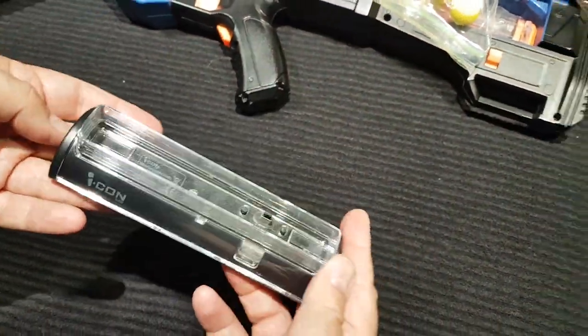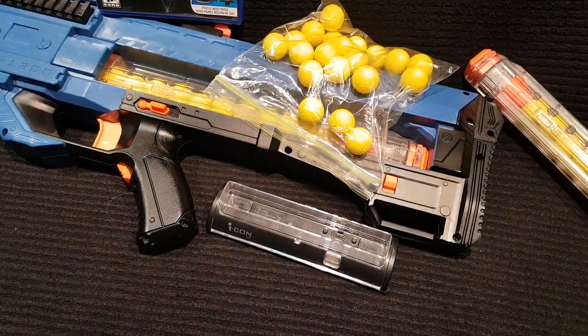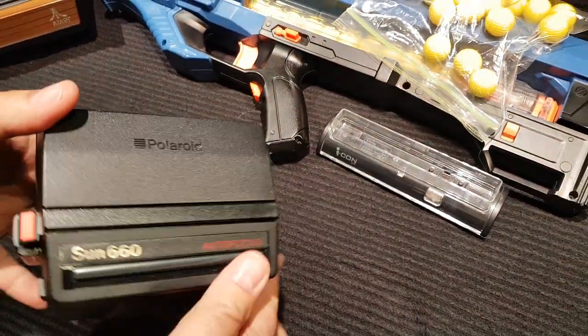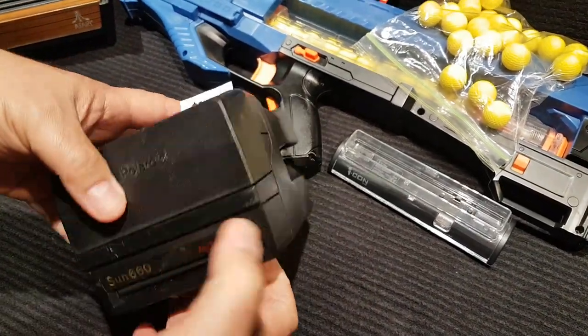Moving on to the thrift — I found some display stands. These are great for displaying your DS and Nintendo DS consoles. I went thrifting out in the Kingston area with my sister. Kingston's pretty good — lots of good thrift stores there: Value Village, Talize, Salvation Army, a couple of independent ones.